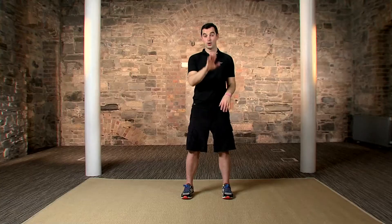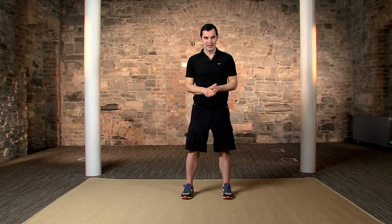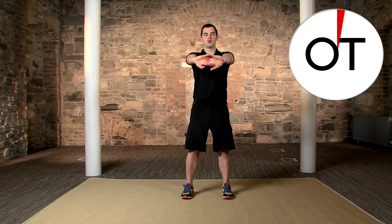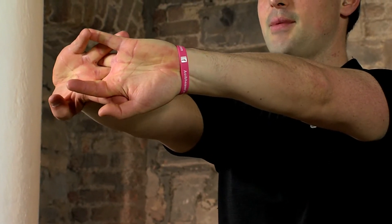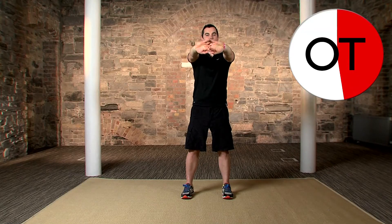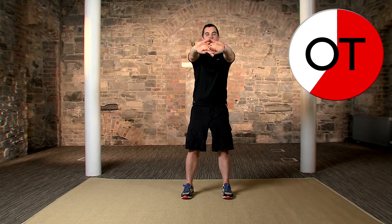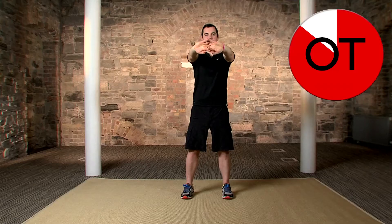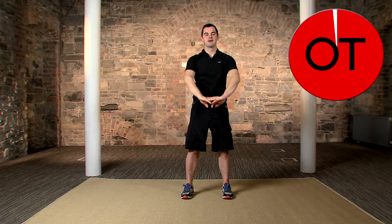Shake it out and one more — push it even further on the last one. Down and hold. Lock the triceps, the wrists, the forearms, everything. And relax. Shake out the arms — it's a little bit tight, so just roll out the shoulders to loosen up any strains or aches.